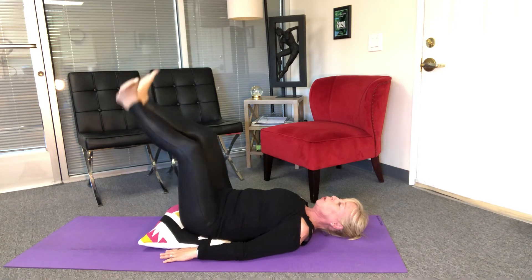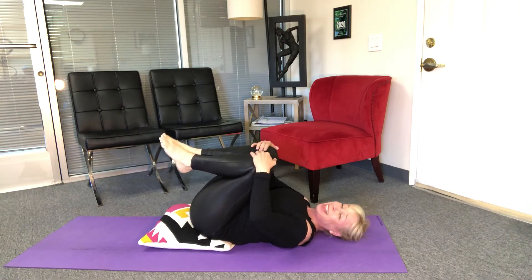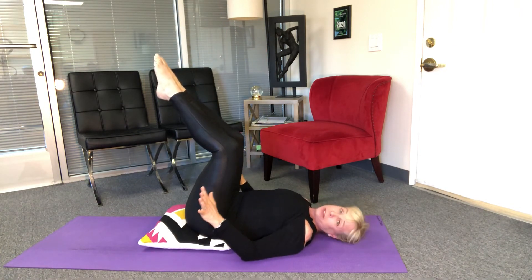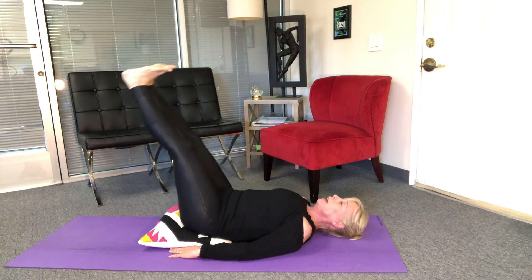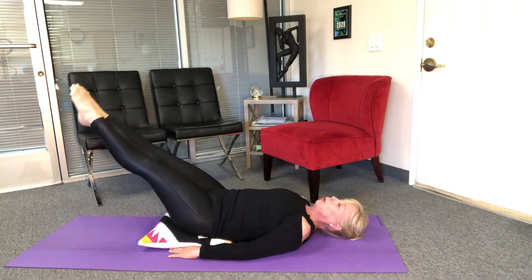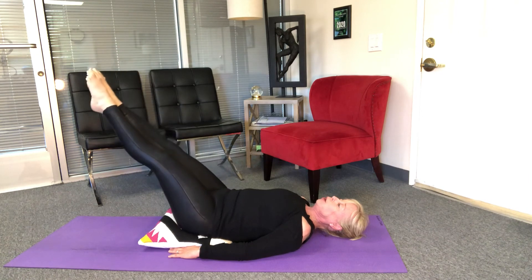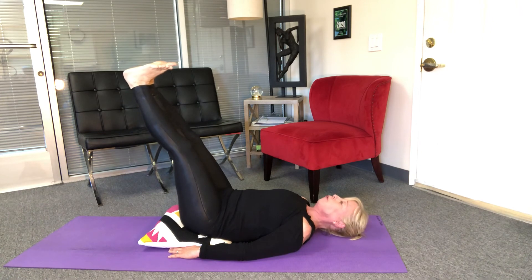One more, reach and hold it for five four three two one — and in. Last thing: let's do our leg lowers. Legs up to the ceiling — they can be straight or bent depending on how you feel. Lower down and lift, flex the feet, inhale, exhale lift. Point the toes, lower, lift, flex, lower, lift — lift, lift, flex and up, point, lower, lift, flex, lower, lift, point, lower, lift.